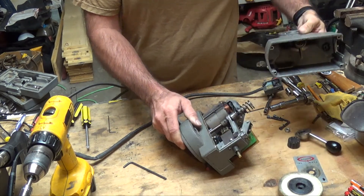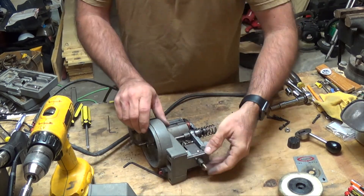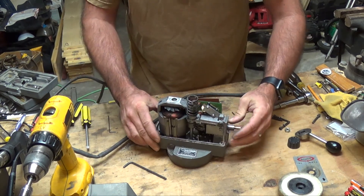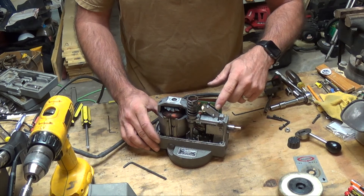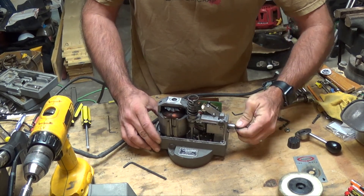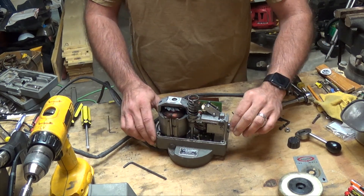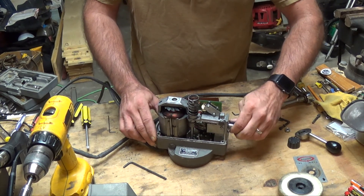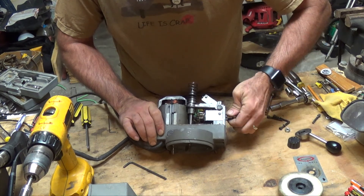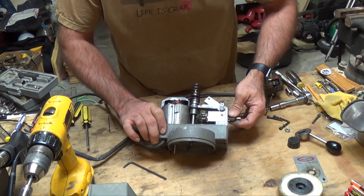There we go — there's the cover. Let's see what we got here. It looks like up here on top is our switch. Here is an inside shaft that looks like it's turning this potentiometer, which is about right because that's your speed control. We've got this outside shaft here that looks like it's controlling a switch down here, but it doesn't look like it's controlling the switch all the time for some reason.